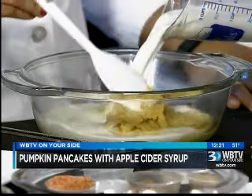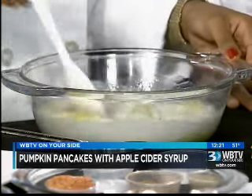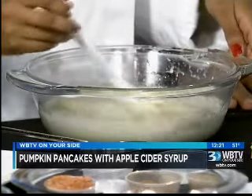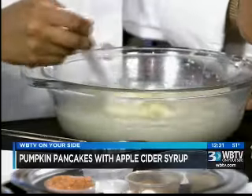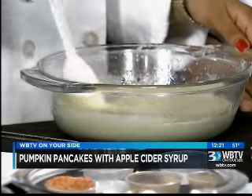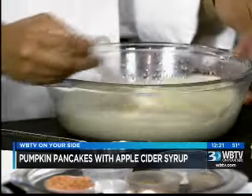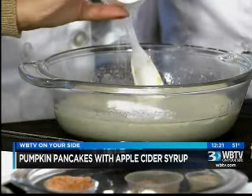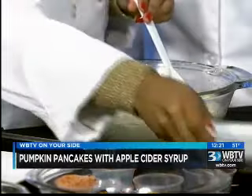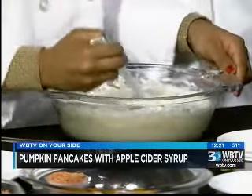Now we've put in the pumpkin puree and adding milk. Is that whole milk? Can you use skim milk? We like all the fat when we're eating — we love fats. So we're going to do whole milk; the tastier it's going to be. We were talking this morning on the show about whole milk — that fat is actually not as bad as a lot of people think it is. Kira, you are just stirring this together. You could use a blender or a whisk. Now for dry ingredients: baking powder, baking soda, pumpkin spice, brown sugar, and two cups of flour. We're going to put those all together and just mix this up really good.